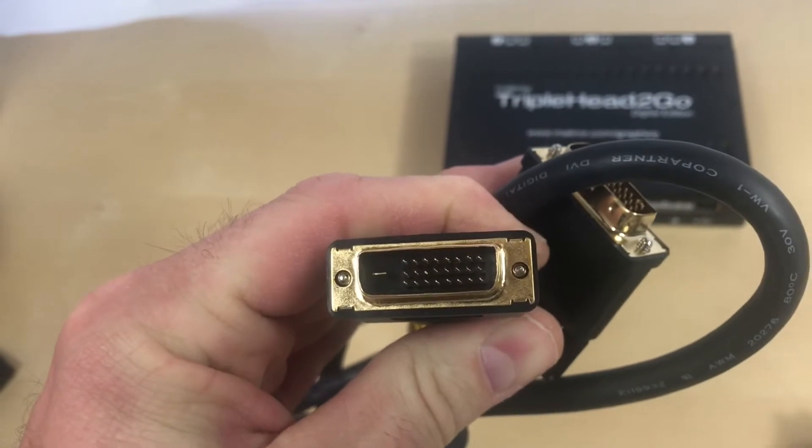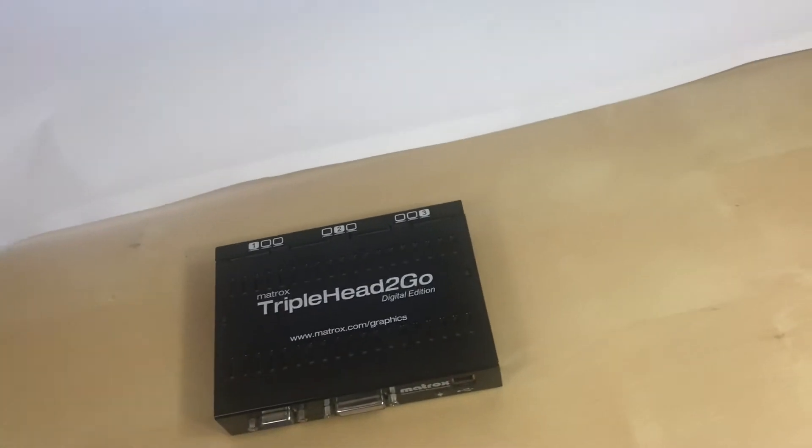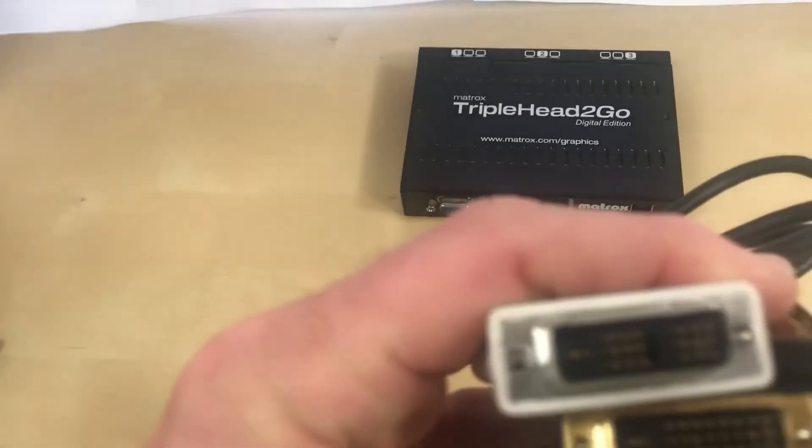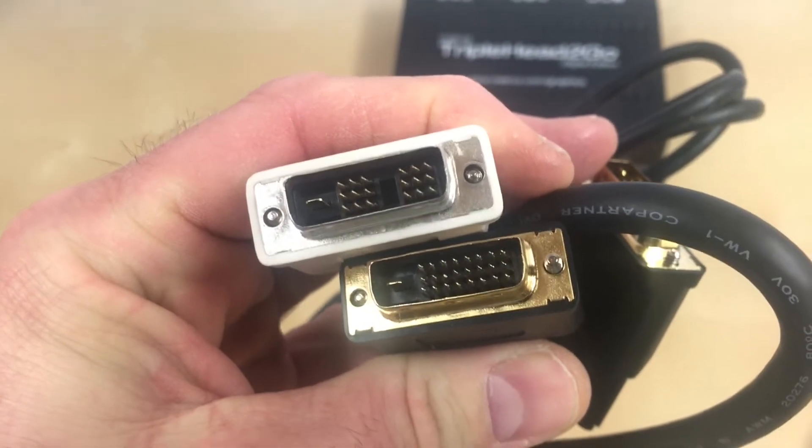That's what a dual link DVI cable looks like. A regular DVI cable — this white one — looks like that. You can see it's missing those pins in the center.